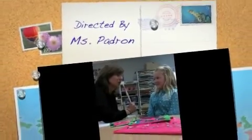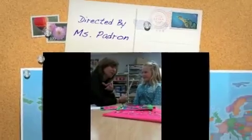Well, Katie, it has been very interesting to talk to you. If you want to say goodbye to our friends at Carpenter Elementary. Bye.